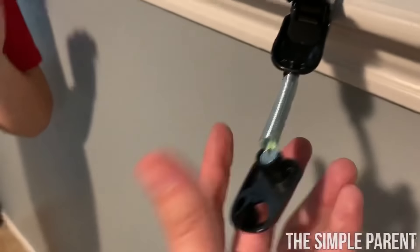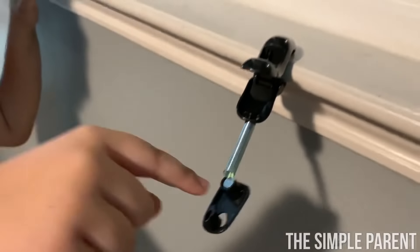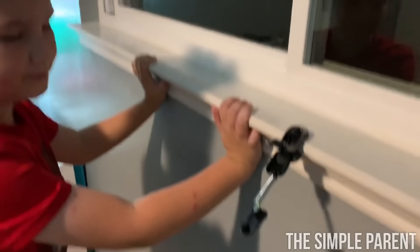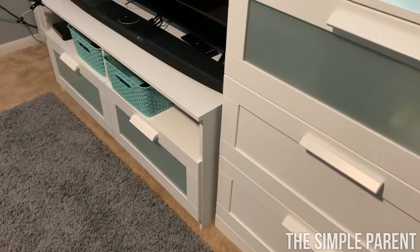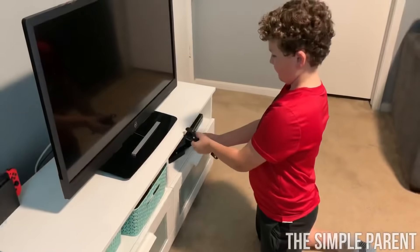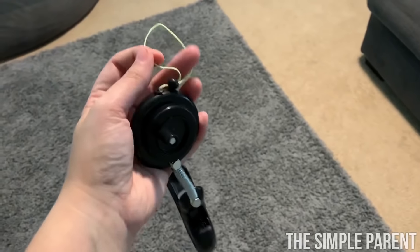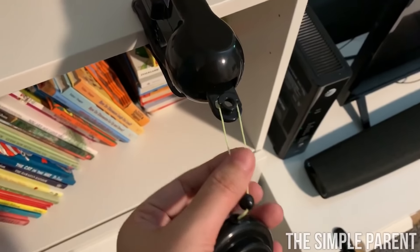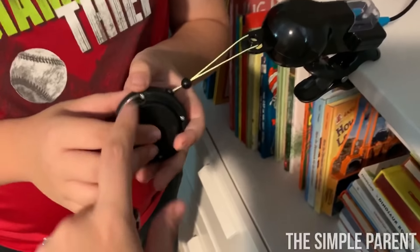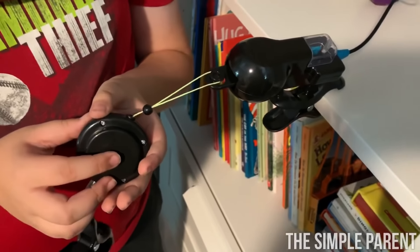Remember that the string is going to go through each clamp — like around here, it goes around there. Then you're going to take the reel sensor, which has a little loop on the end, and bring it over to the bomb sensor and loop it right there. Then you're going to push the button on the bottom, and start taking the string all around the room to your other clamps.